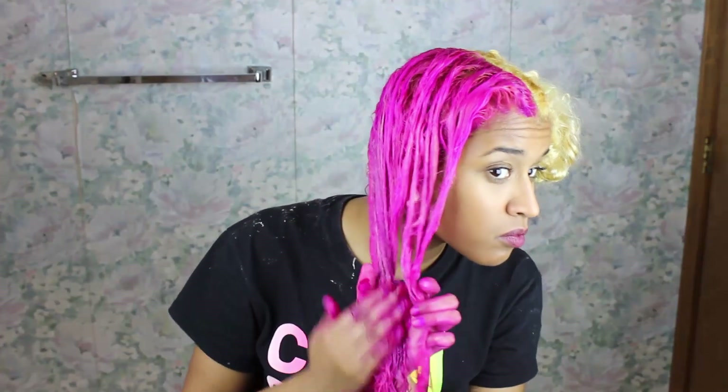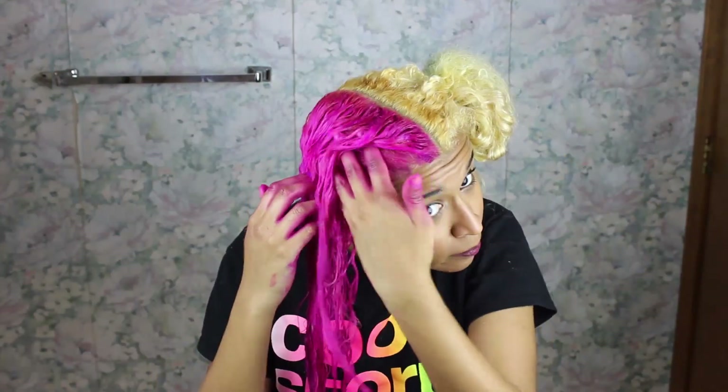Now I'm spreading all the extra dye all over the place and rubbing it into my hair to make sure everywhere is dyed. I don't want any splotches, and I bet you don't either. Another good way to get the dye everywhere and keep your hair out of your face at the same time is to braid it, so I did that.